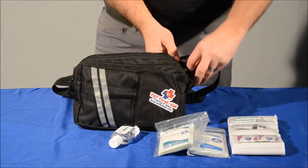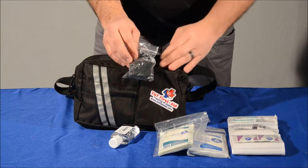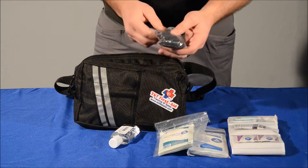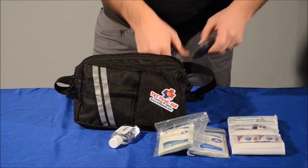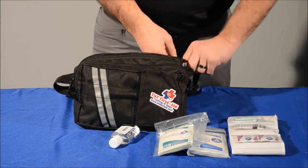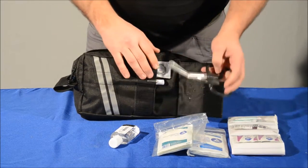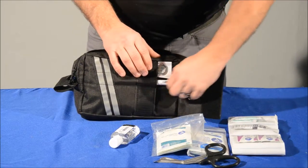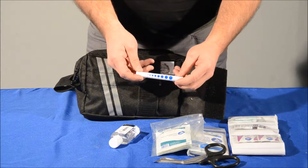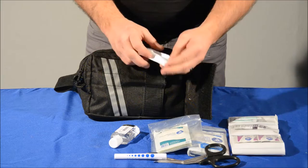In the side pocket here, we've got two pairs of black nitro gloves. We like to use black because it doesn't show the patient's blood on them, and your patient's not going to freak out because you've got black gloves. And in the front, you have a pair of trauma shears, a pen light with a pupil gauge on it, and tweezers with a magnifying glass.